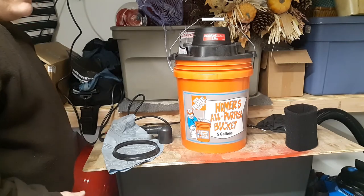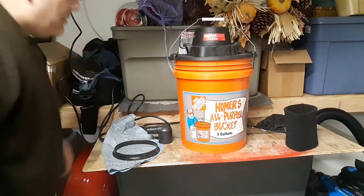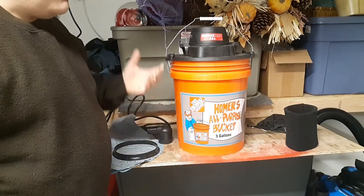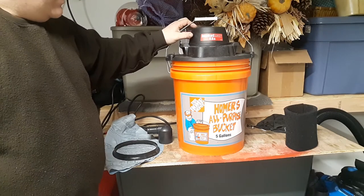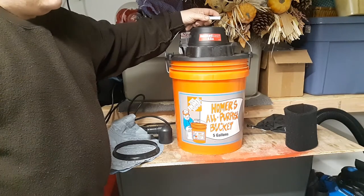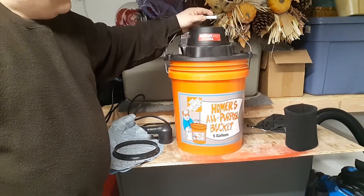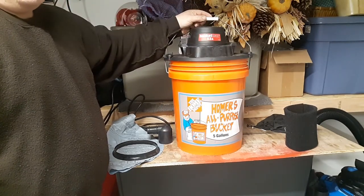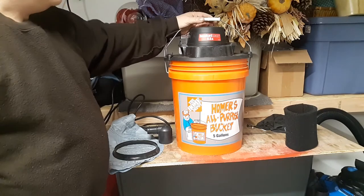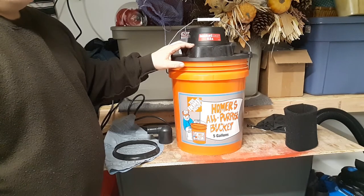Obviously there are people who need something bigger — contractors, drywallers, etc. The good thing about this vacuum is you can replace the housing for $3 since any five gallon bucket will work. If you have to crawl into a tight area like a crawl space or an attic with very little clearance where you can't get a large shop vac in, this will suffice. If you're vacuuming out a van and you need to bring the vacuum inside an extended passenger van, you can place this anywhere inside and reach all the spots you need.